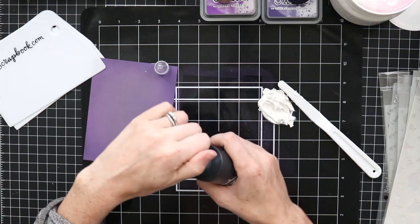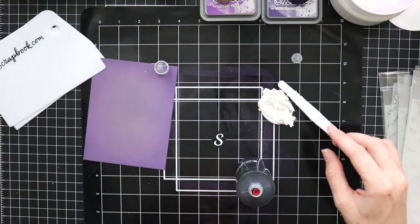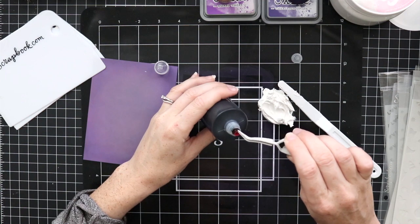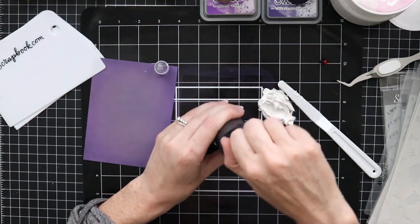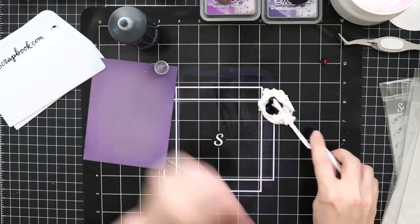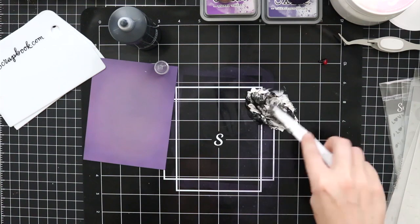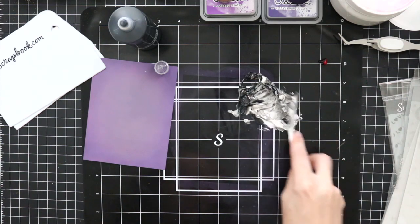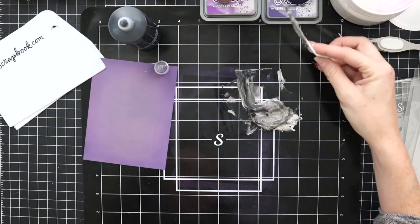I'm using Pops of Color — this is the large bottle available at Scrapbook.com. I love that they put some of those basic colors in a large bottle so you can use quite a bit. When you open your Pops of Color, whether big or small bottle, take off the top, pull out that red stopper, and then you'll be able to get your colors going. I squirted quite a bit into this Cloud Whip pile and I'm using my palette knife to mix it up.